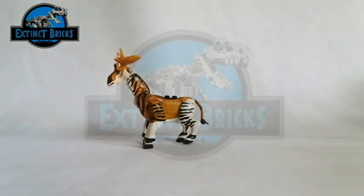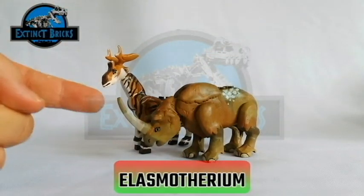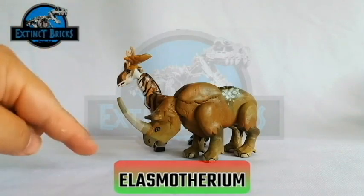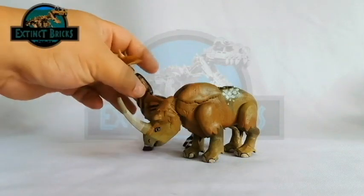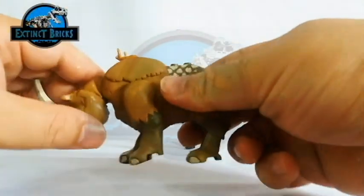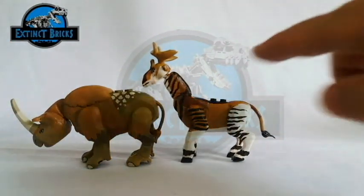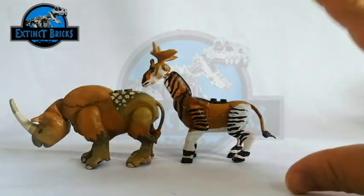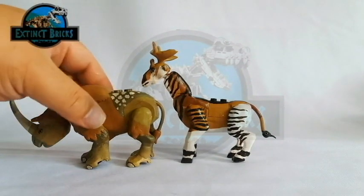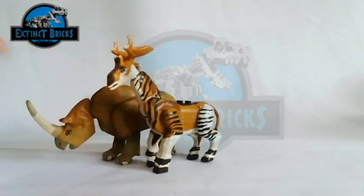Moving along, another ungulate which is the Elasmotherium. As you can see, the Elasmotherium is actually a rhinoceros from the past — it is usually known as the Siberian unicorn. And although the Sivatherium is taller than the Elasmotherium, the Elasmotherium is definitely more heavily built, so most probably it would be heavier than that of the Sivatherium.